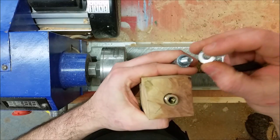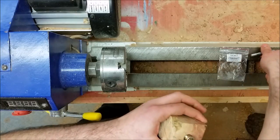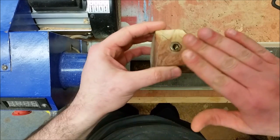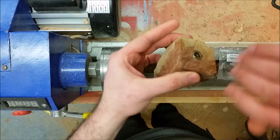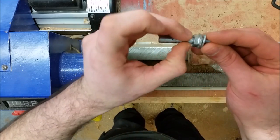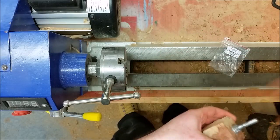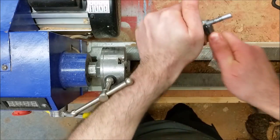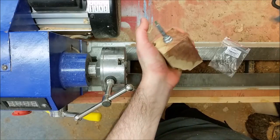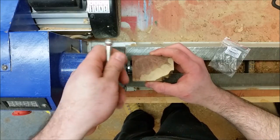You get the mandrel and basically tighten it with an Allen key — a number eight Allen key — until it's flush. You have to be careful not to tighten it at an angle, so keep it flat. Also, you need to take out your jaws so it's better to have it further in for stability. Tighten it first — it's easier to tighten it first and then put it on the chuck.